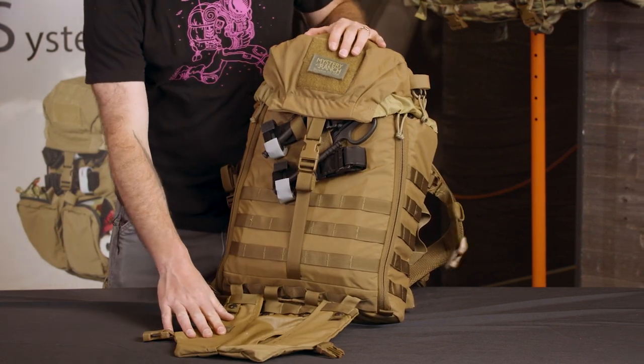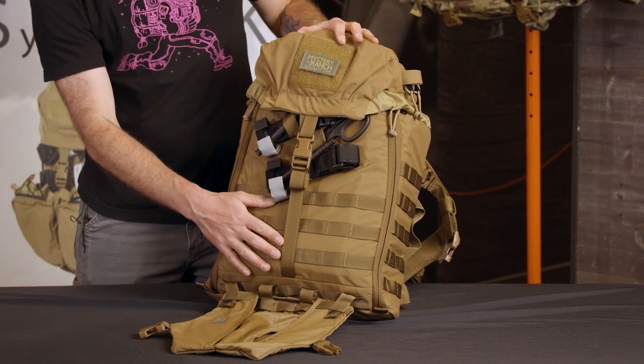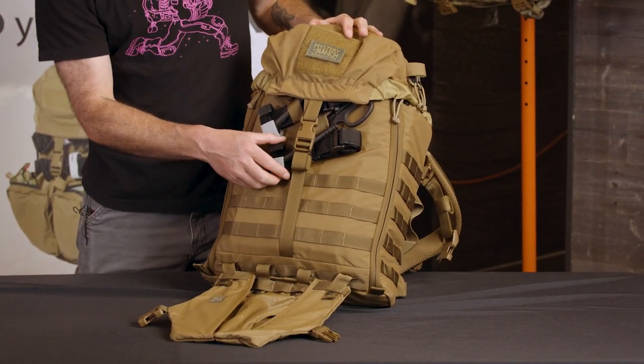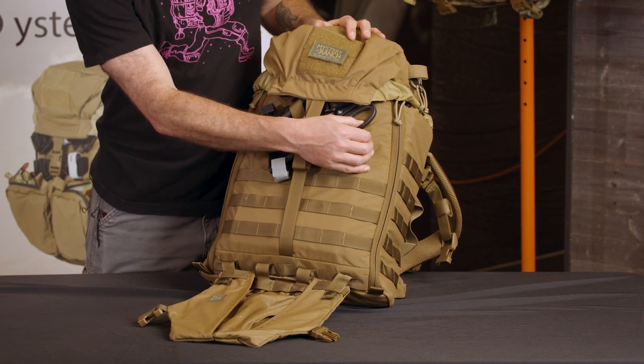When not needed, the sticket can be removed. The front and sides feature molle for attaching additional pouches, and there's elastic on the front for tourniquets as well as a shear pocket.